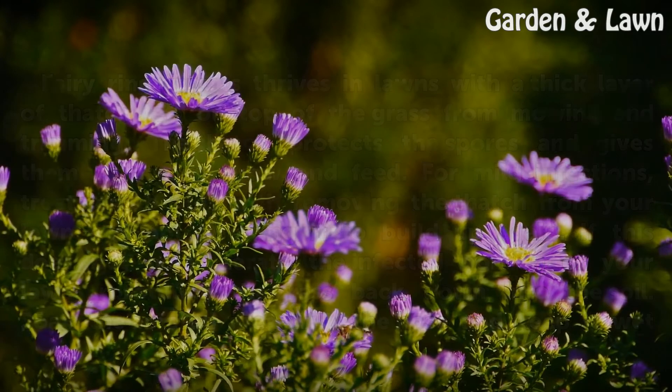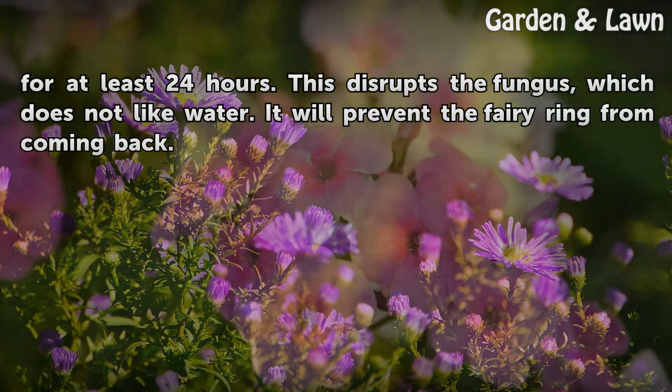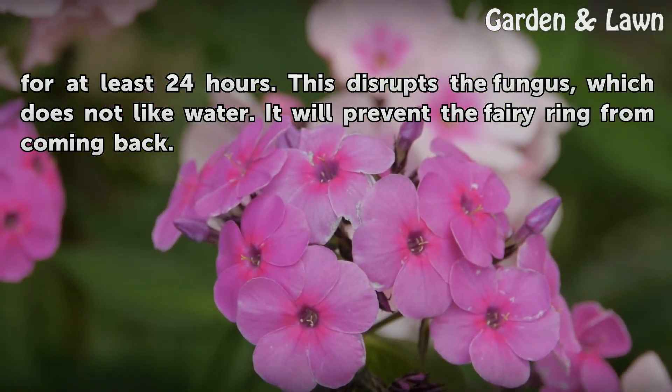Soak the aerated area with the hose and keep it wet for at least 24 hours. This disrupts the fungus, which does not like water. It will prevent the fairy ring from coming back.